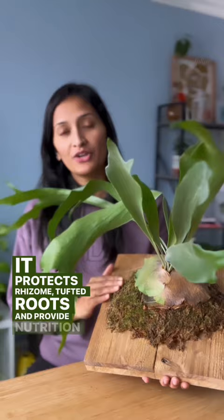With little love and care, your staghorn ferns will thrive and flourish. If you have any questions, please leave them in the comments below.